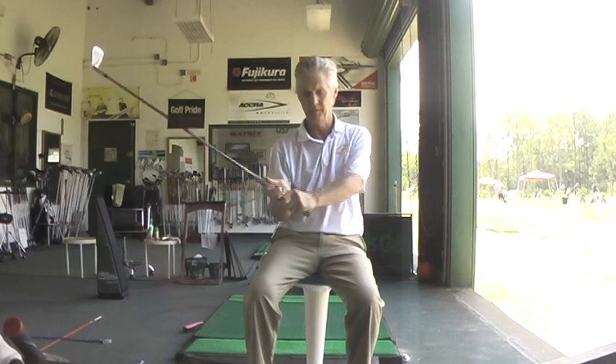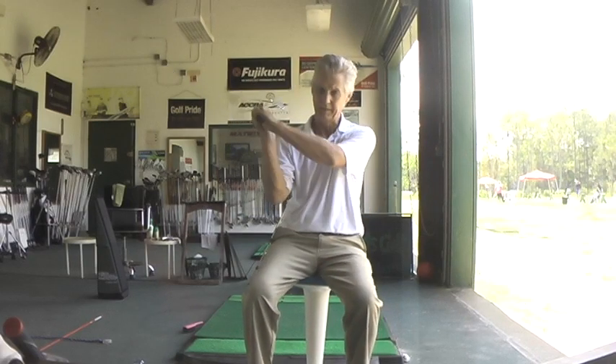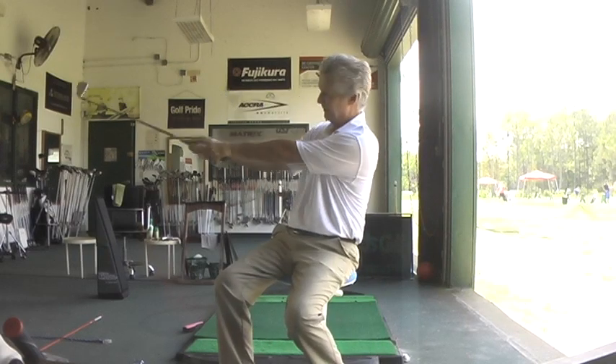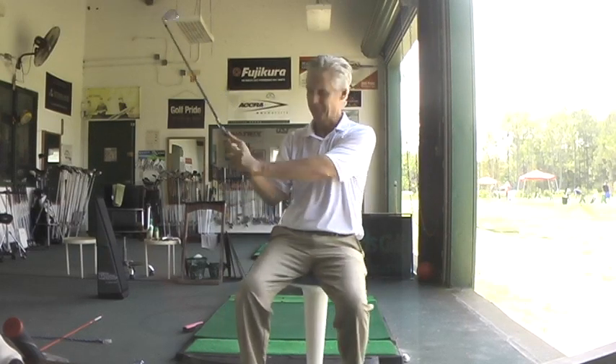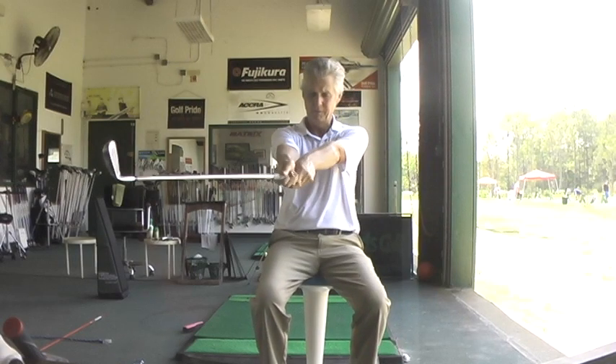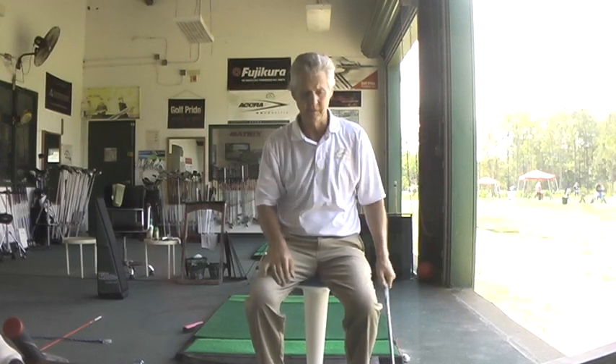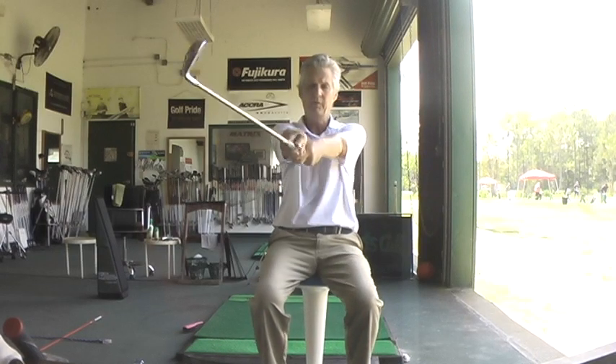The real force in golf comes from: one — straightening your right arm from a bent condition; two — uncocking the wrist; and three — the rotation of your right arm after it straightens out. And it's all simultaneous — just a one, two, three.